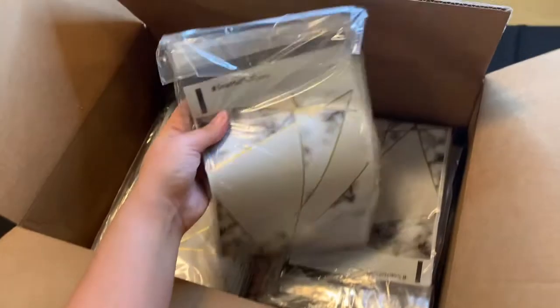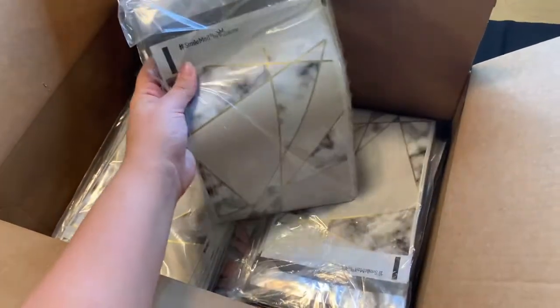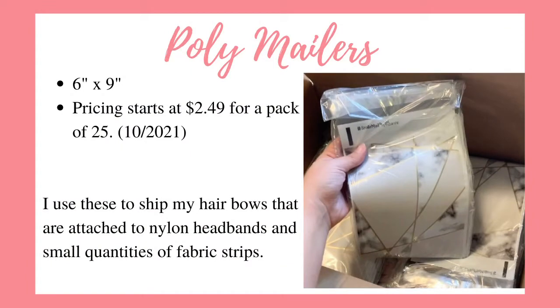These are regular 6x9 poly mailers and I use them so often for my business that I went ahead and bought 500 of them for $18.99. The pricing currently starts at $2.49 for a 25 pack. I sell several things in my Etsy shop but I mainly sell hair bows and hair bow making supplies, so I use these a lot for hair bows attached to nylon headbands because they sit flat in the mailer, and also for small quantities of fabric strips.